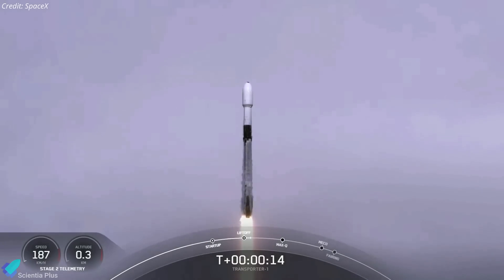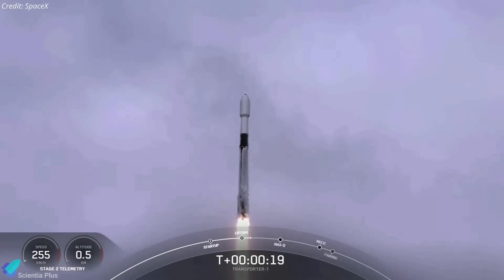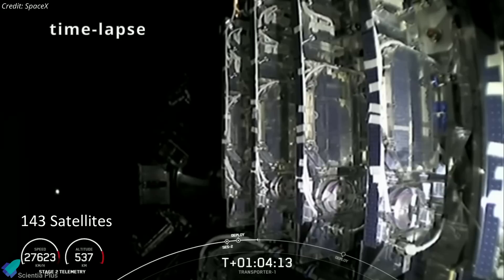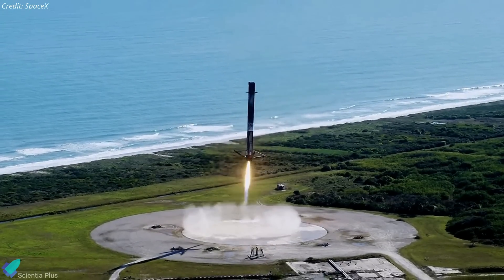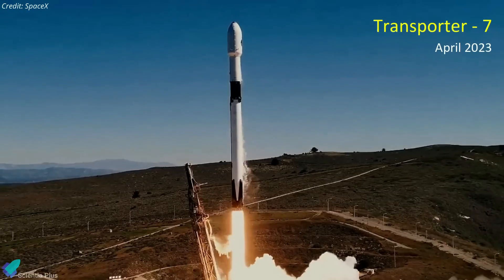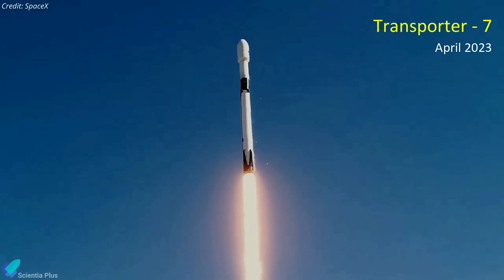The Transporter SmallSat rideshare program began with the Transporter 1 mission in January 2021, which launched 143 small satellites and transfer vehicles into orbit. SpaceX charges customers $1.2 million to send a 200-kilogram payload into sun-synchronous orbit on a dedicated rideshare flight, a price enabled by cost reductions from reusing Falcon 9 rocket hardware. The next SpaceX rideshare mission, Transporter 7, is currently targeted for April 2023.